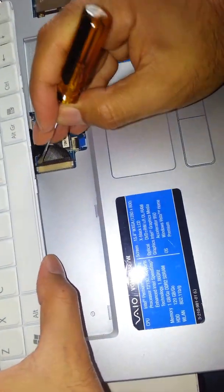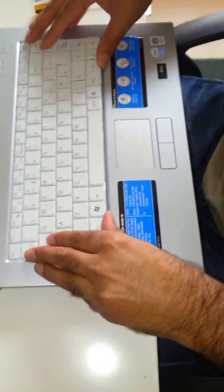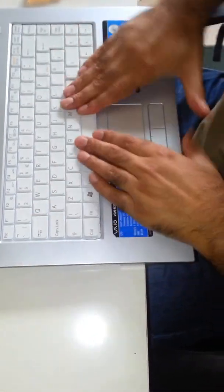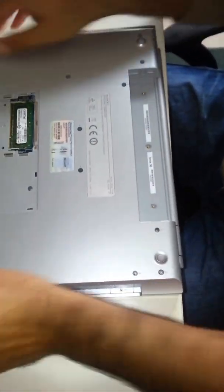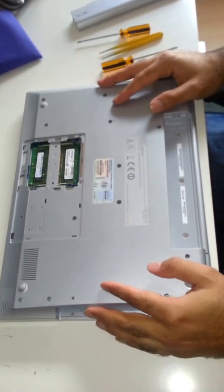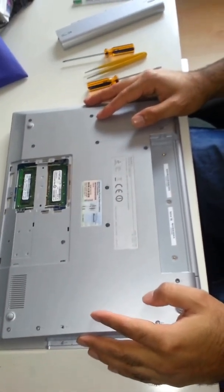There we go — it is done. We need to put the top bit on first and just click it in, slowly and gently. That is it. Now we have changed the hard drive and what is left is to just turn it on and put all the screws back — job done. Which I think is quite easy to do. Thanks for watching, cheers, bye-bye.